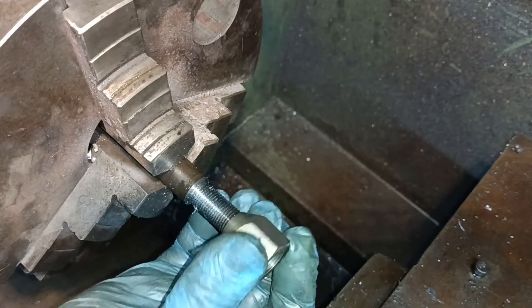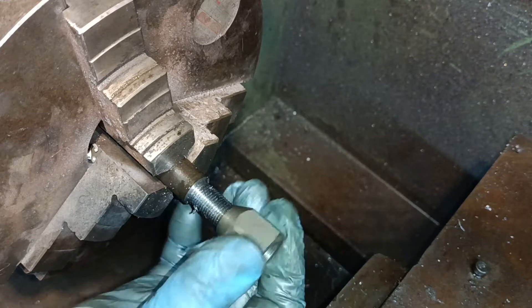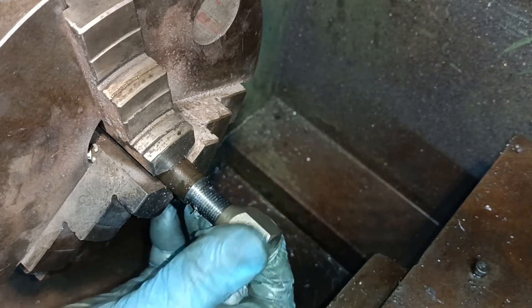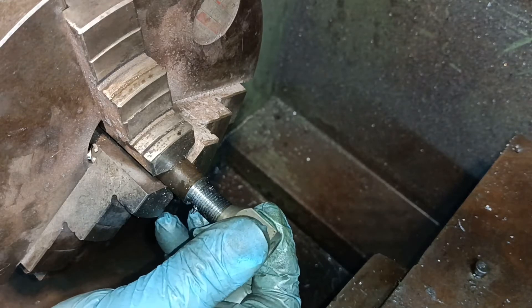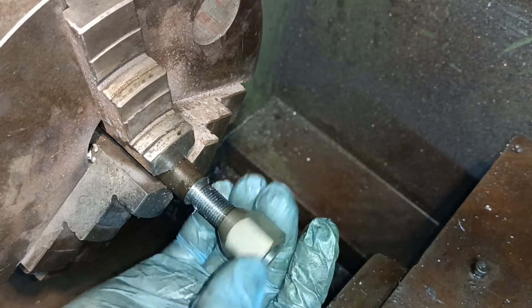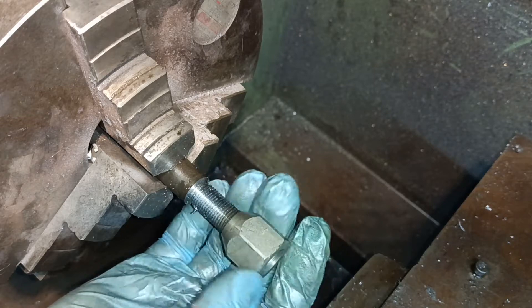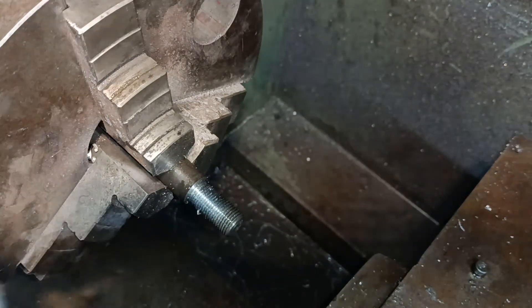I'm going to try the nut now. There's the nut — that goes on. If it wasn't too critical, that would be okay, but it is actually a bit loose. I should have stopped sooner. I can't remember the formula for working out how deep you need to go in. If that wasn't a critical job that would be okay — there's just a little bit of roughness on the top of the threads.